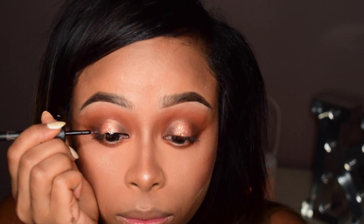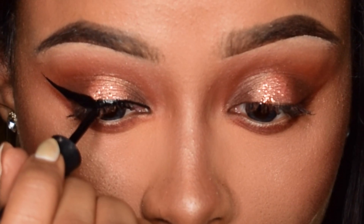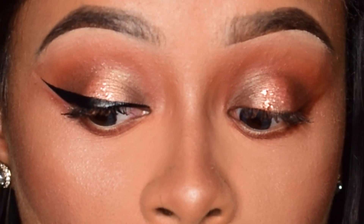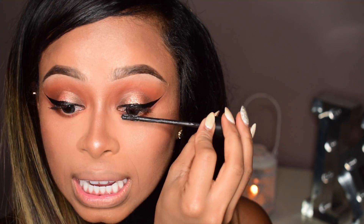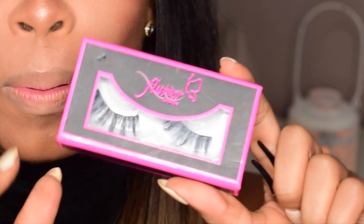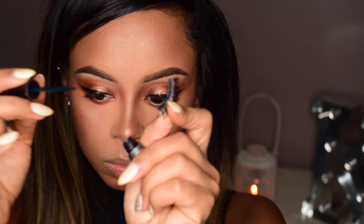I'm actually using my Primark one-pound eyeliner to do this — if you guys haven't seen my Primark tutorial then check it out, I'll put the link in the description box below. If you guys don't know how to put lashes on, check out my lashes dos and don'ts video. I'm going to pop on my flutter lashes in the style T's and then I'm going to go in with some white eyeliner in my waterline just to get that summer beach feel.